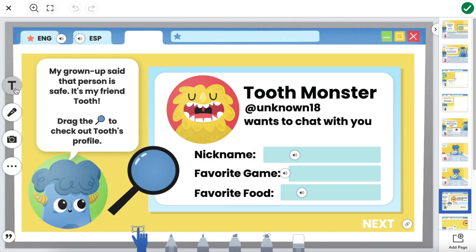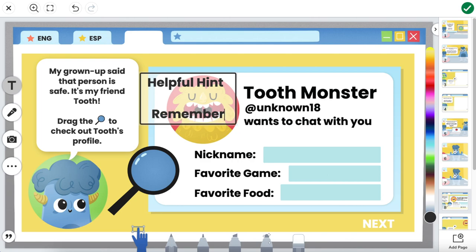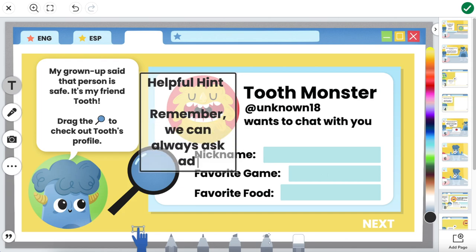I'm going to go over to the text or label tool and start a new text box with some of the words I want this to have. Let's start with the words Helpful Hint, and then I'm going to add a lot of spaces — when I say a lot, I mean a lot of spaces. Once I have our spaces all put in place, I'm then going to write my helpful hint to students: Remember, we can always ask an adult for help.